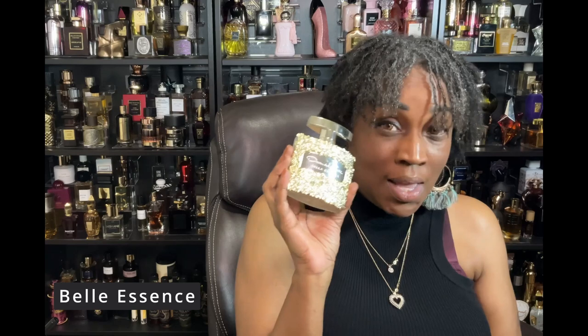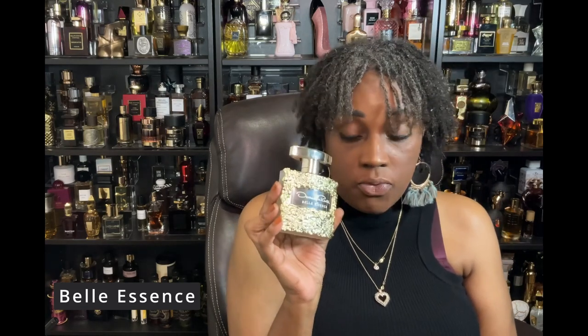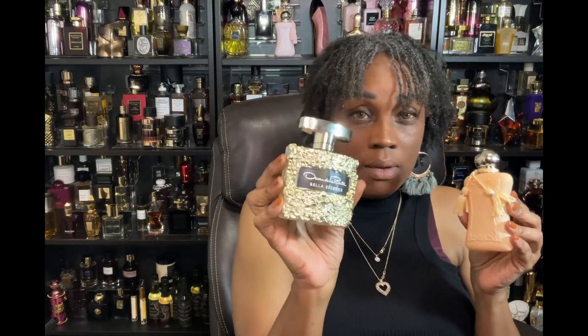I wanted to blend Caceli with some OGs, so I went back to Oscar de la Renta's Bella Essence. This was all the rave for a long time — people talked about the black currant note, the floralness, the bottle. It amazes me how something can be so sought after and then people just stop talking about it, but it's still good. These two together were great — Bella Essence layered with Caceli.